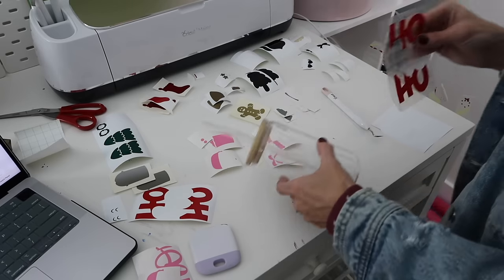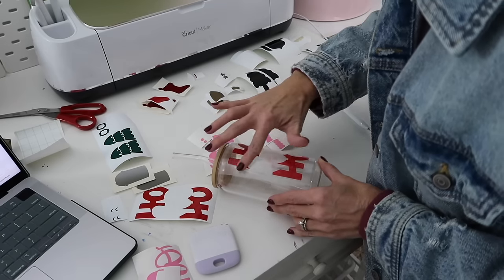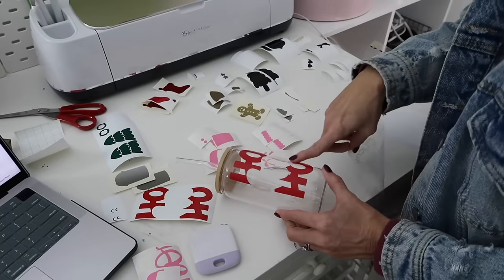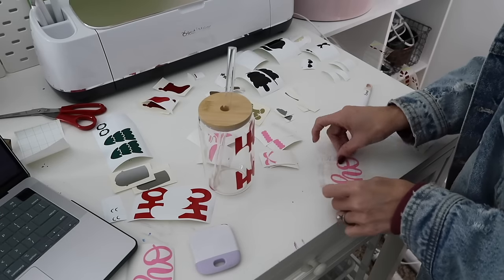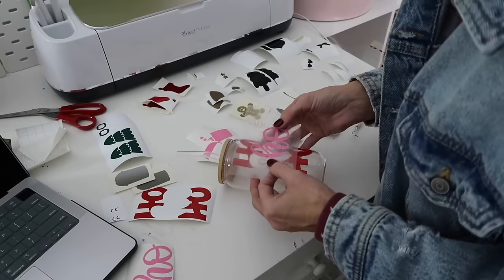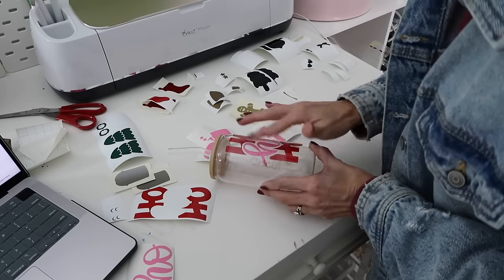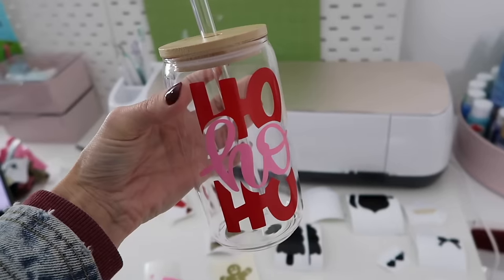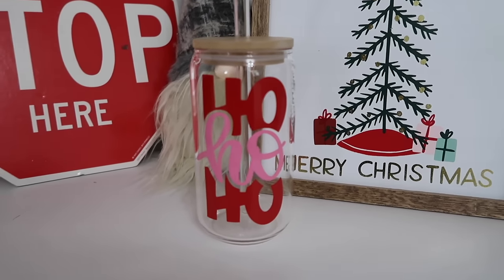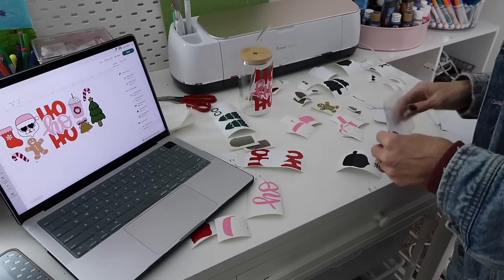For images that have multiple layers, I layer those pieces together before adding them to the glass. I love how the vinyl transfers so easily to these cups, making it such a quick and easy project. You can see I've added just the 'Ho Ho Ho' image and it's so cute — I could stop here and have a fun Christmas cup, but I'm going to be extra and add all the other images too.